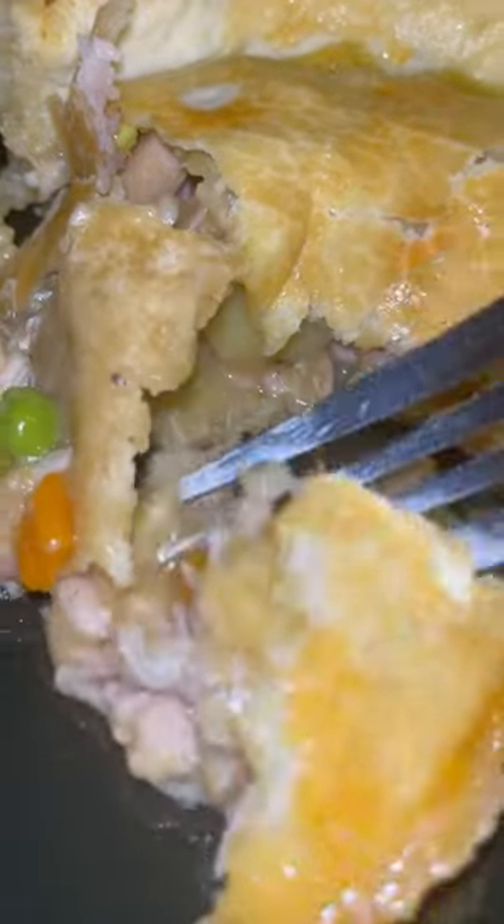I poked holes in my pie crust and baked it for a little bit, and then I added in my filling. I baked it on 375°F for about 25 to 30 minutes.